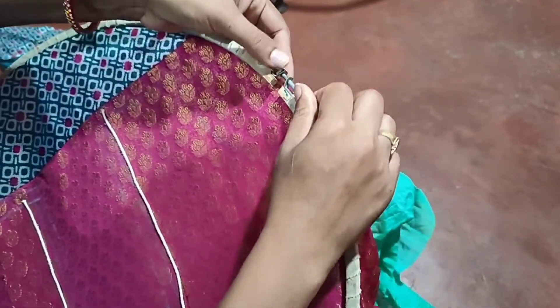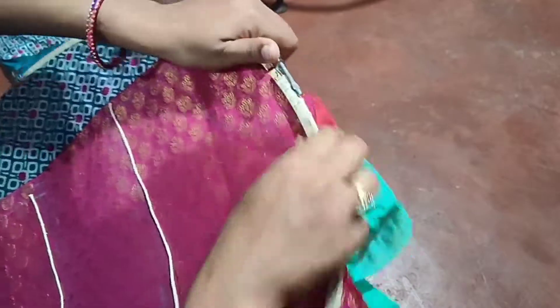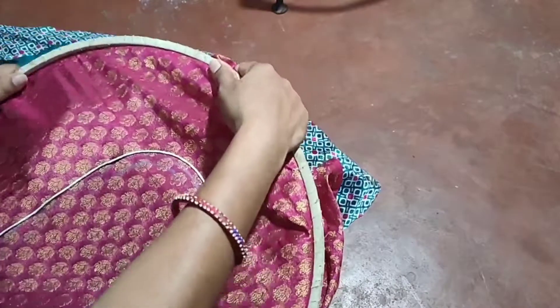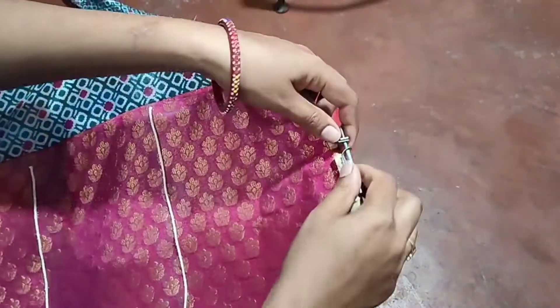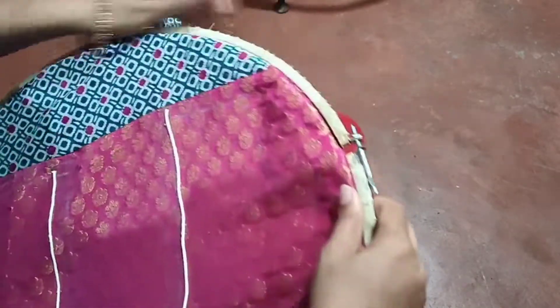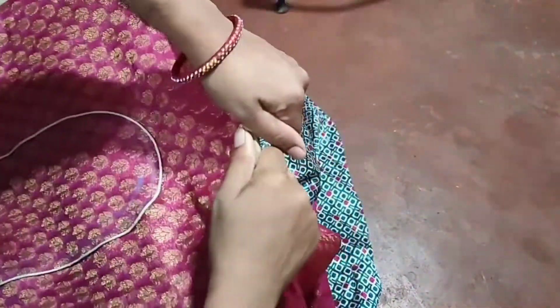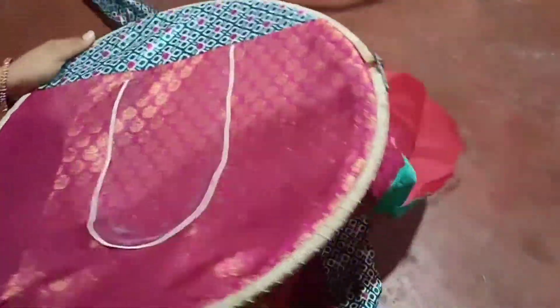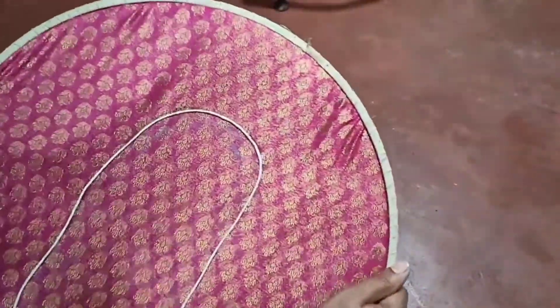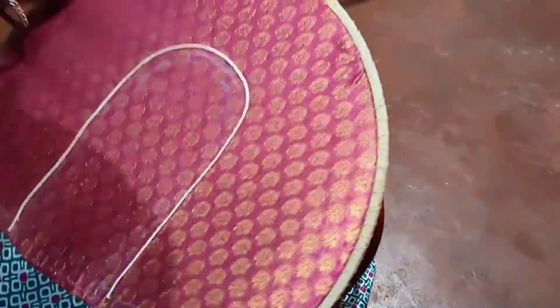We are going to make it a bit tight. Let's place the top and we will pour the bottom and mix the top. I will make a small part of the blouse. After a cut, it is smooth and a little bit smooth.